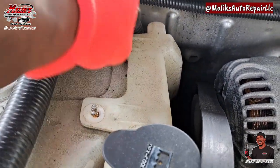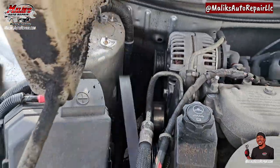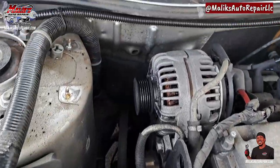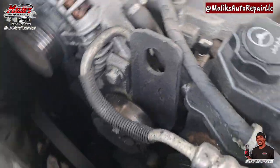These two 10 millimeter bolts are holding in the reservoir. I'm gonna get that out of the way to make room - it's empty, got no fluid. Now we got that out of the way, we got a little bit more room to work with.